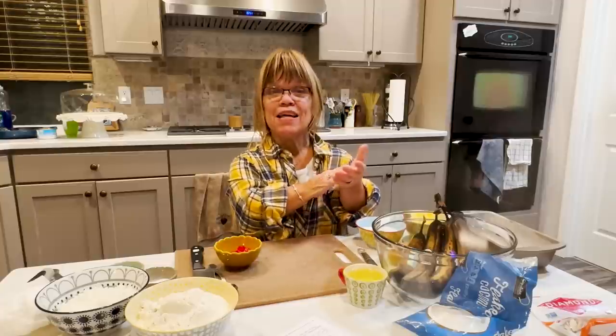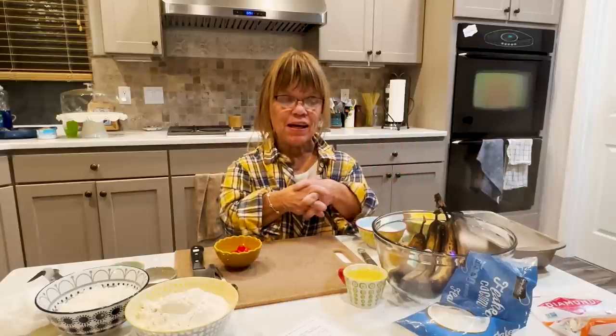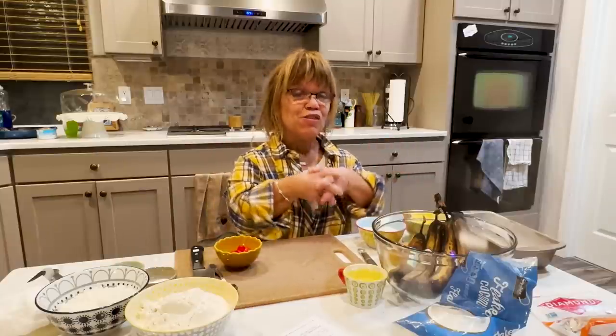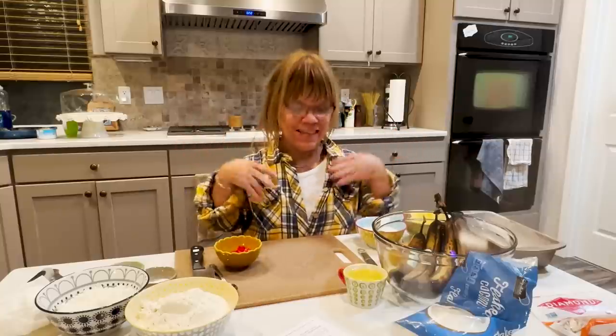I am going out of town. I'm going to Michigan to visit my dad, my brother and my sister and some of my other family. So I thought before I'd leave, I would make tropical banana bread and leave something here for Chris to enjoy. He's not able to go with me.